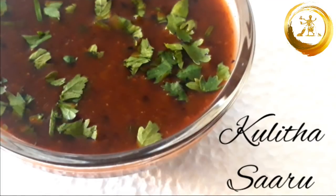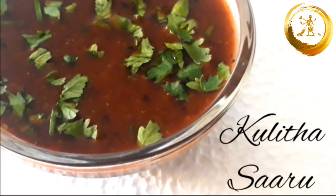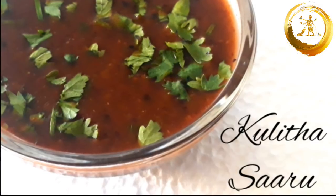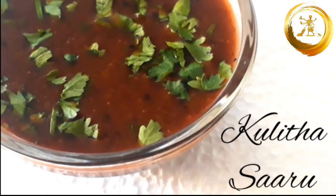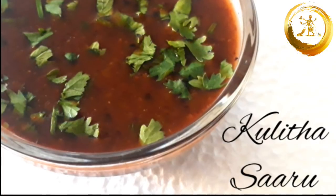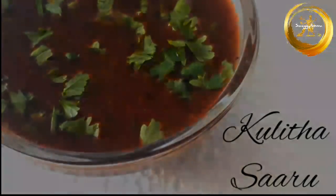Hello friends, welcome back to our channel. So today we are back with another recipe from the Konkani Cuisine — Kulita Saru. Kulita means horse gram, so this is a horse gram rasam or horse gram soup. It can also be called as koli rasam. So let's see how to make this quick and simple recipe.